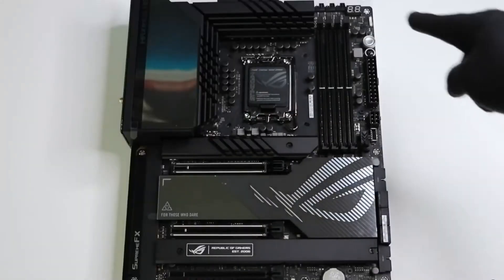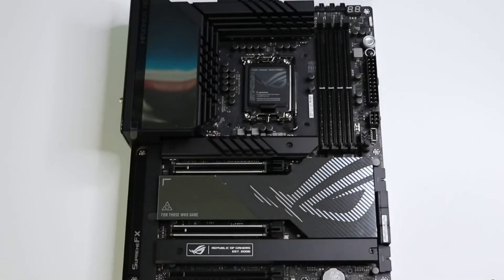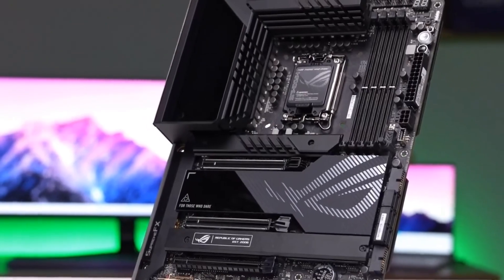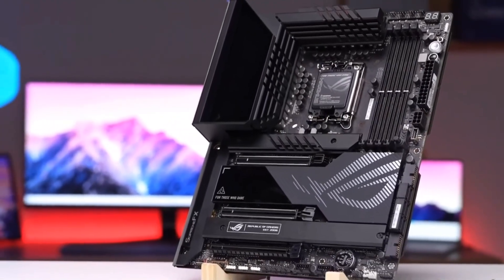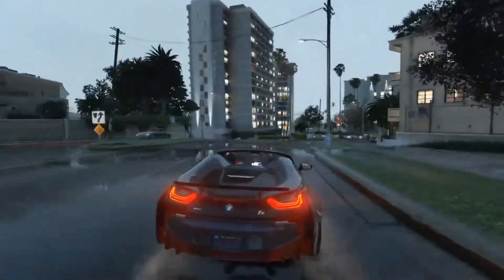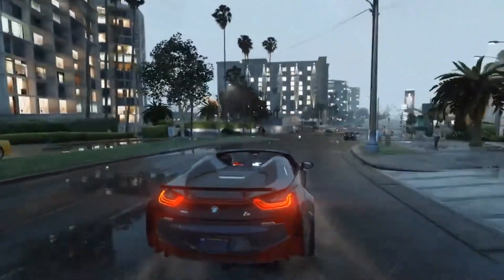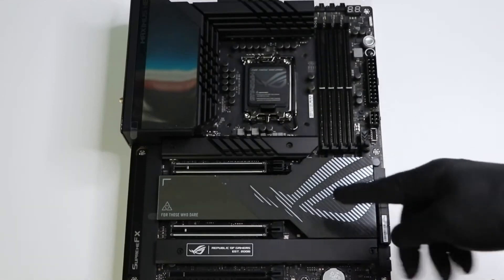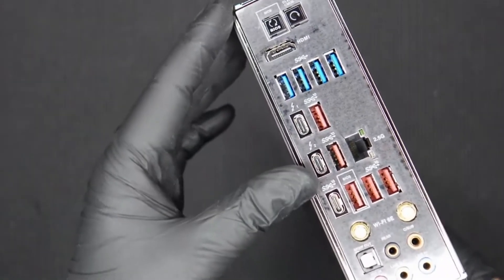This premium Z790 motherboard also features a couple of neat software tricks, such as AI Overclocking and AI Cooling 2, which are one-click solutions that are especially useful if you want performance gains without tinkering with the BIOS. It's an expensive motherboard, no doubts about it, but it's a no-compromise option. It has all the fancy bells and whistles, looks great, and the overclocking support is second to none.